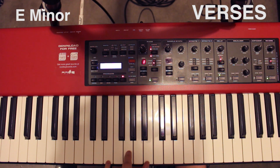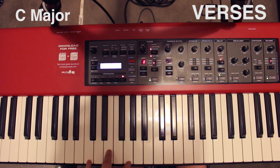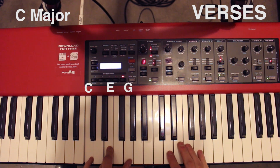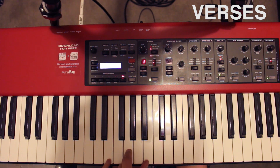Next up you have an E minor chord on the left: E, G, B. Next up you have a C chord: C, E, and G, followed by another E minor.